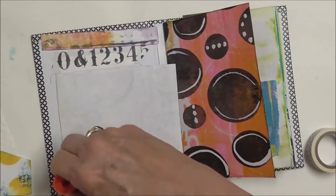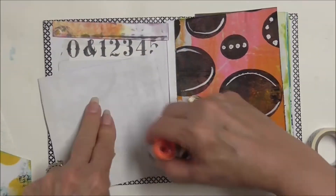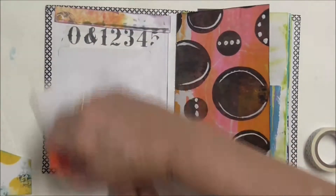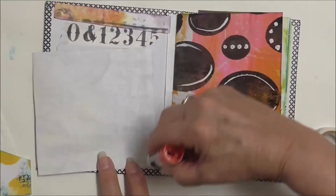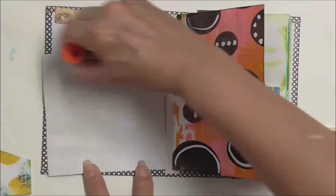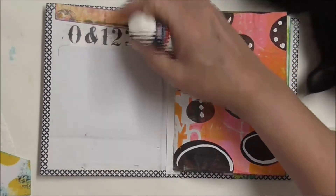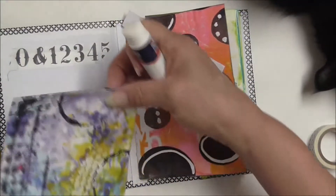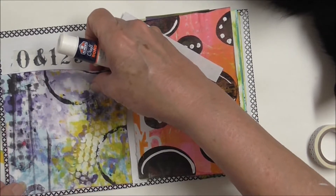I am going to glue this part down. This is one of the freebie papers that I printed. Because this was a photo album, right in this pocket, that's where I slid down the 'what if.' And then I put a piece of washi tape up there and covered around the edges with some washi tape.